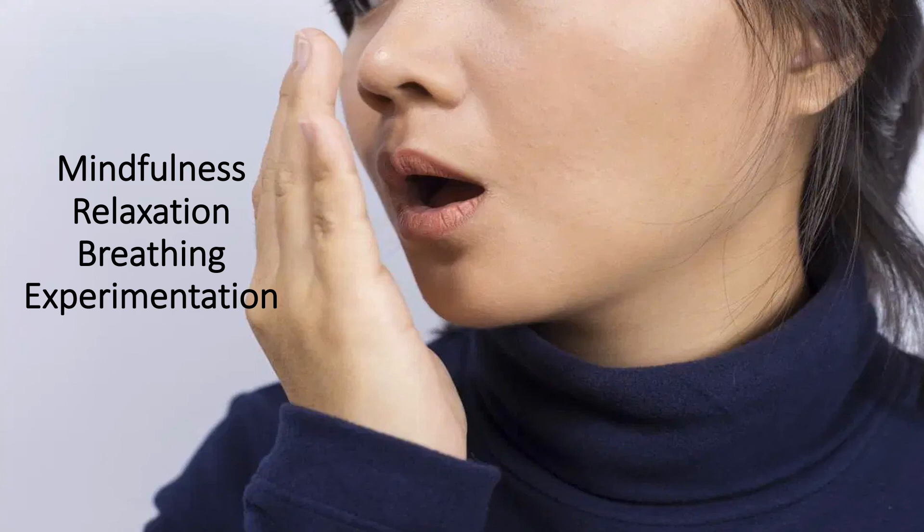Now let's take ten more breaths together, each more successively calmer and natural and relaxed than the next. In, and out. In, and out. Continuing to relax your shoulders. In, and out. In, and out. In, and out. Settling more into your position. In, and out. Relaxing more each time.